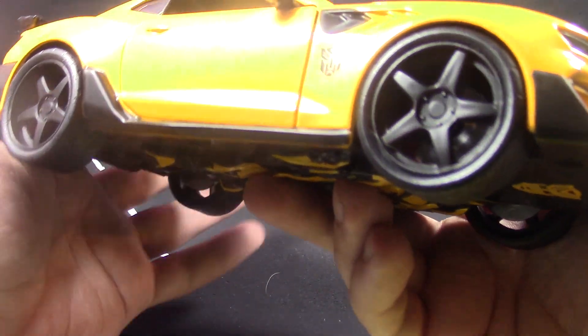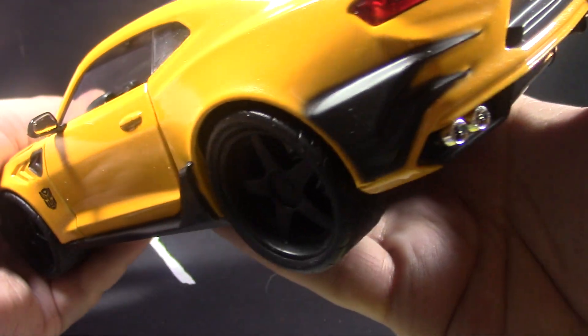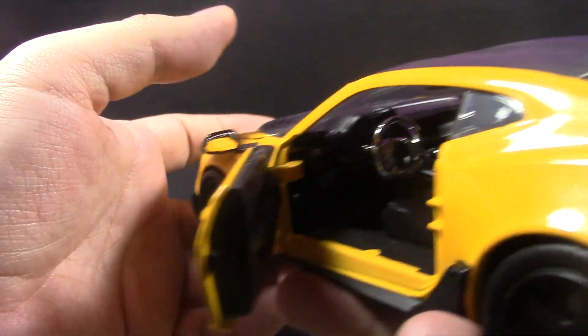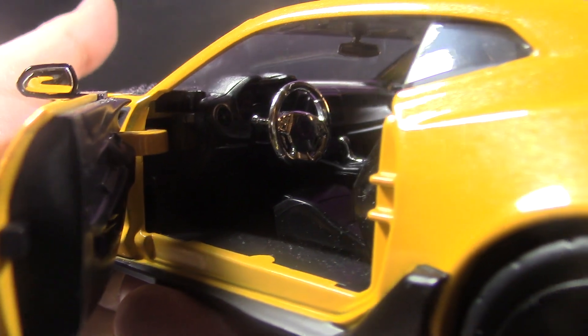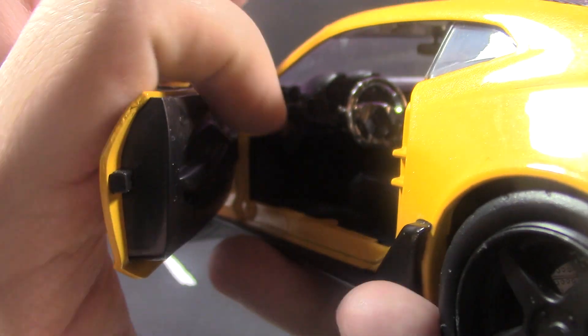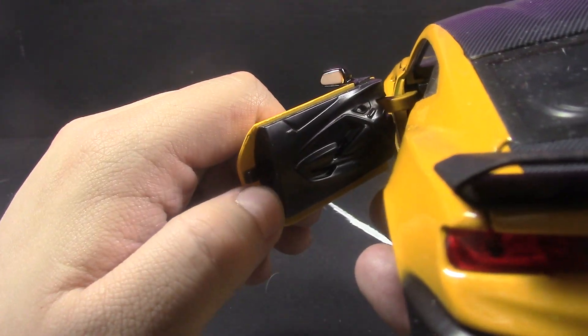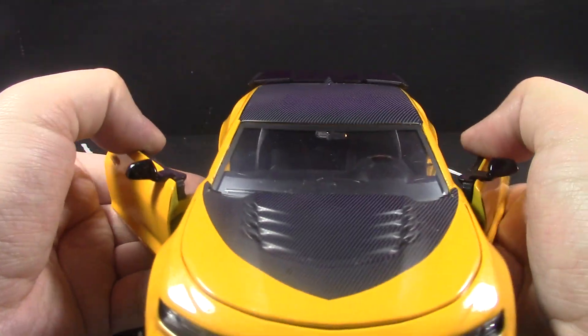The inside is detailed too — I'll try and get some close-ups. You can see there's a sticker for the speedometer and everything inside. There's an Autobot logo on the steering wheel, and the door panel is nice.